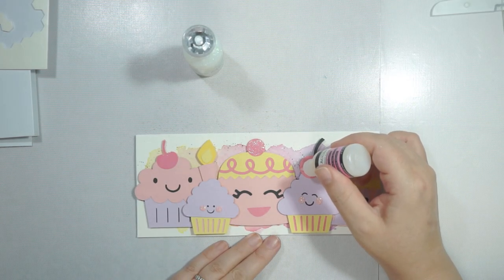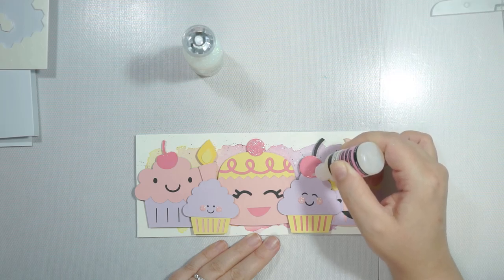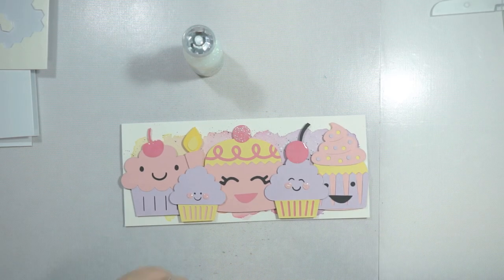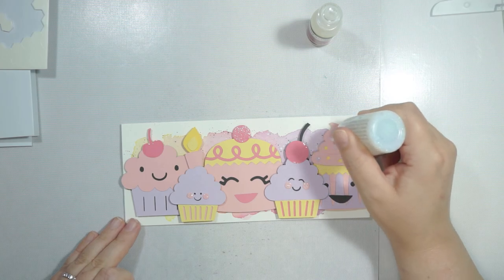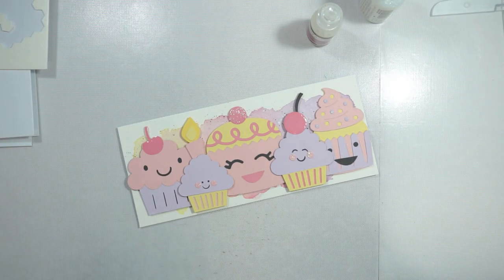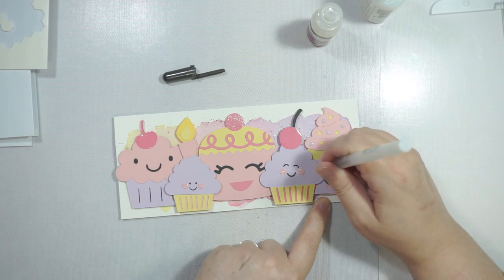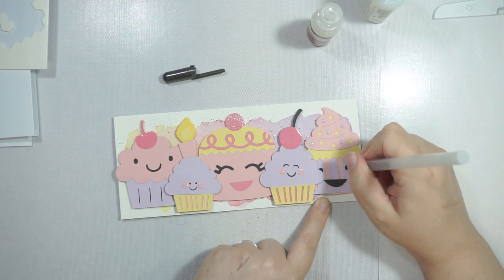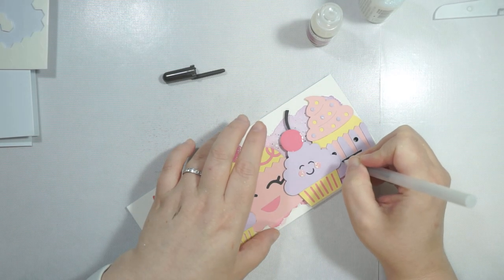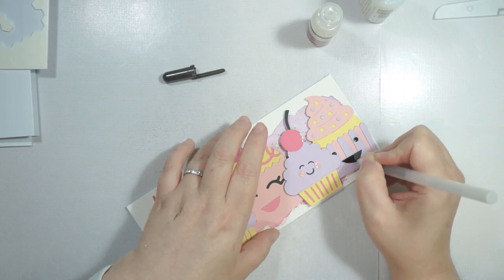I'm also pulling out a Sakura black glaze pen. It just adds a little bit of dimension and shine to certain elements. I'll often use this on stamped images — on little eyes and things like that — it just brings them to life. So I'm going to add it in where I can on these die cut images.